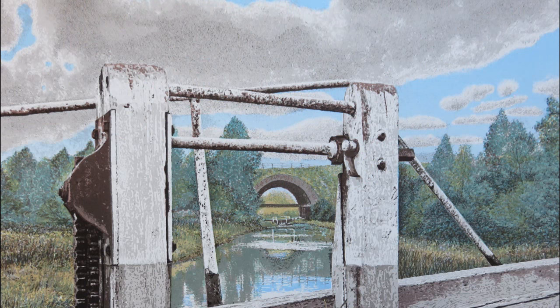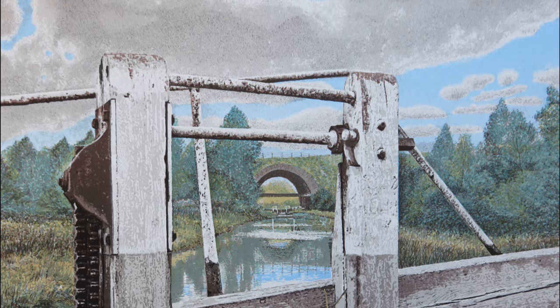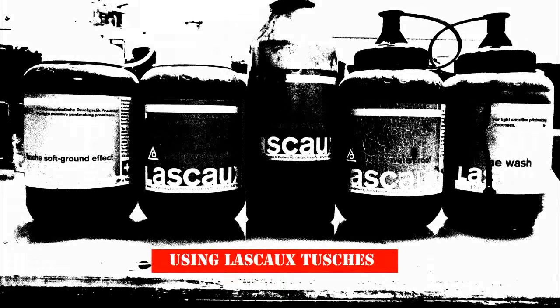First of all I want to explain about the print that I'm making at the moment, which is called Rothersthorpe Lock. It's a screen print about a lock gate on the Northampton arm of the Grand Union Canal. I first made a print of this scene about 40 years ago and recently a friend unearthed a not very good copy of the print, and it set me thinking about what I could do today with the techniques at my disposal.